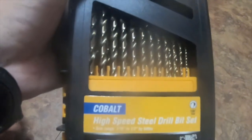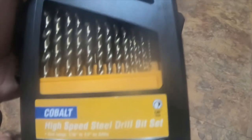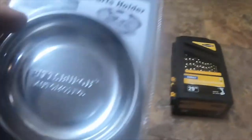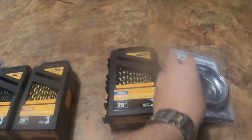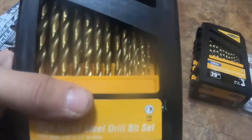I got a cobalt set for 44 bucks instead of like 59 — item number 61885. The cobalt part tray holder is part number 62535. I also got a titanium bit set, which is also 29-piece, part number 61637.